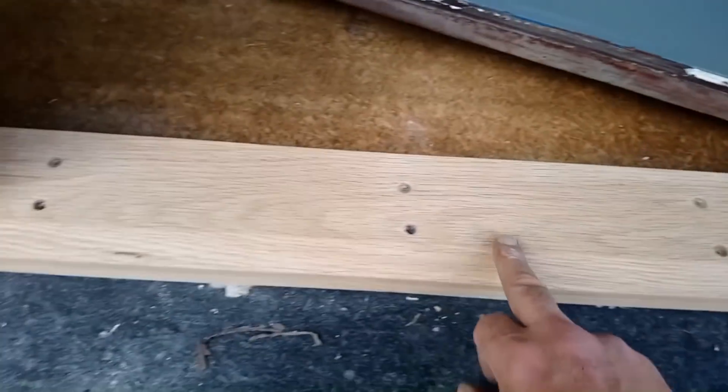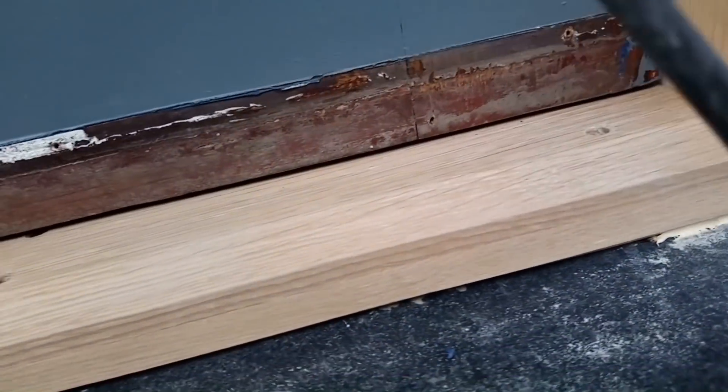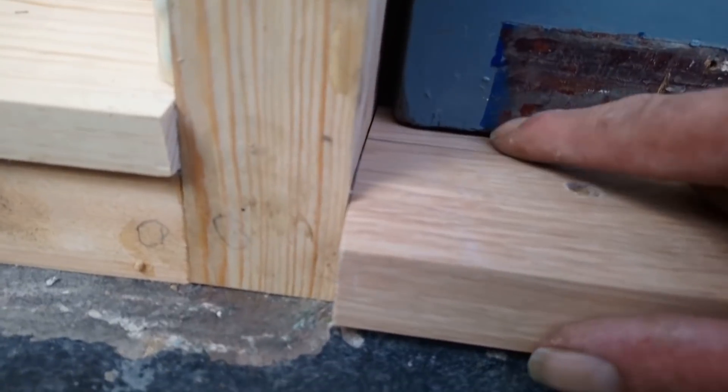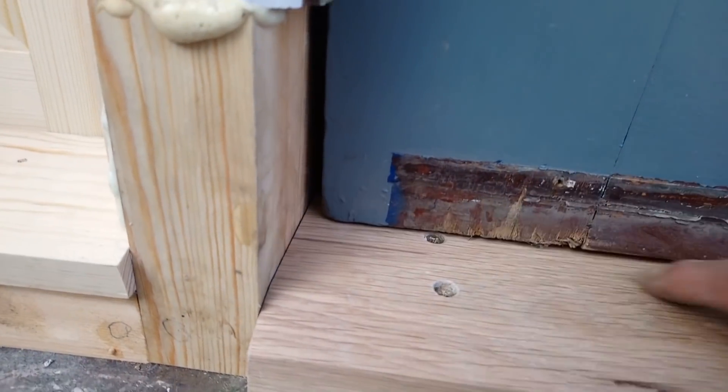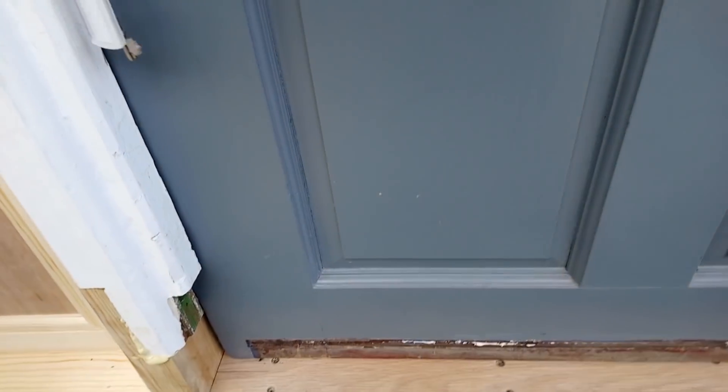Right - eight 4-inch screws in there. The door does shut; there's a little bit of clearance there. It's a fraction tight at this end - might have to take it off and just plane that little bit off. I've locked the door to make sure that's okay.